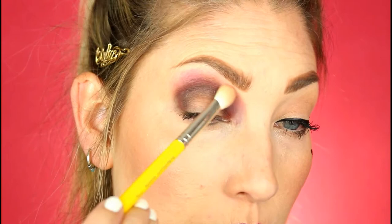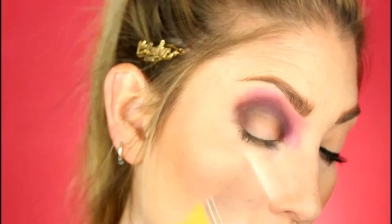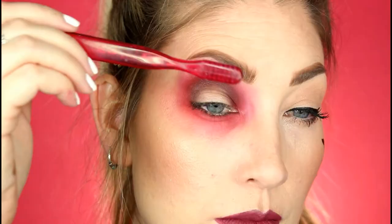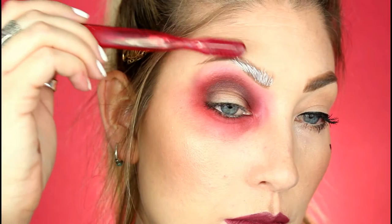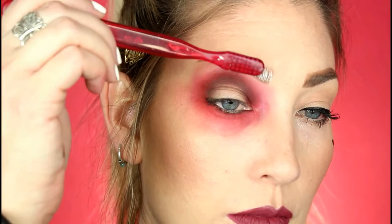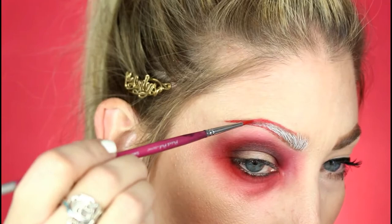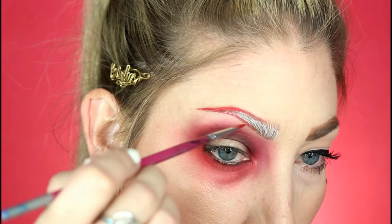I forgot to record this part, but I took the red shade from the Take Me Back to Brazil palette and just smoked out the under-eye area. Here I'm just taking a toothbrush that I use for painting and taking some white water-activated paint and brushing that through my brow. This is Beach Berry from Mehron, a water-activated paint that I'm lining my brow with.